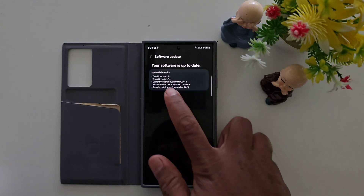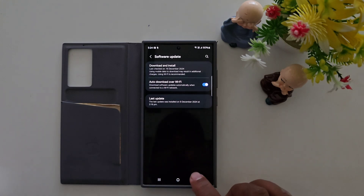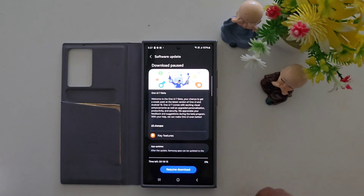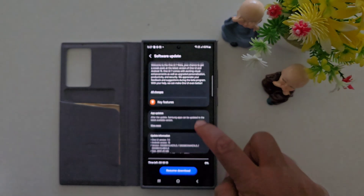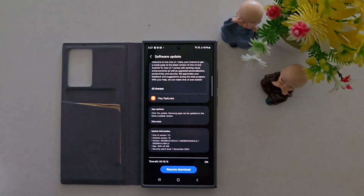Now wait — here you can see the One UI 7 beta update. After waiting about 5 to 10 minutes, tap Download and Install again and you can see the One UI 7 beta key features app update. Here you can see 4,691.45 MB — that means a 4 GB update is available.